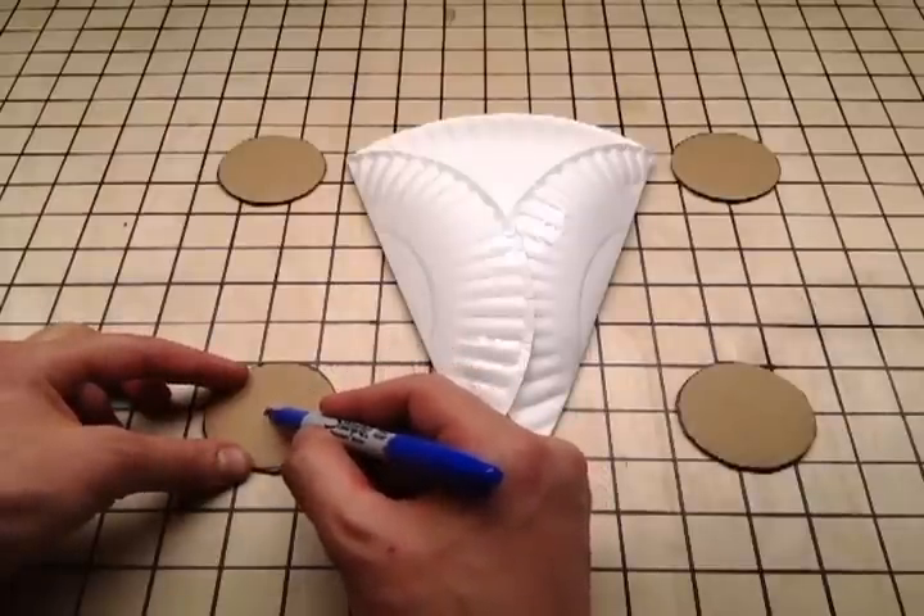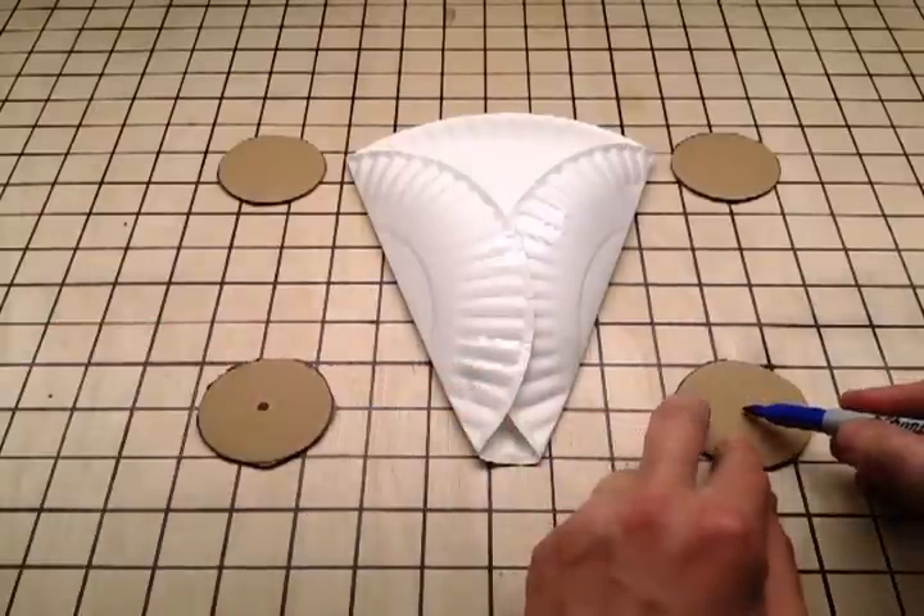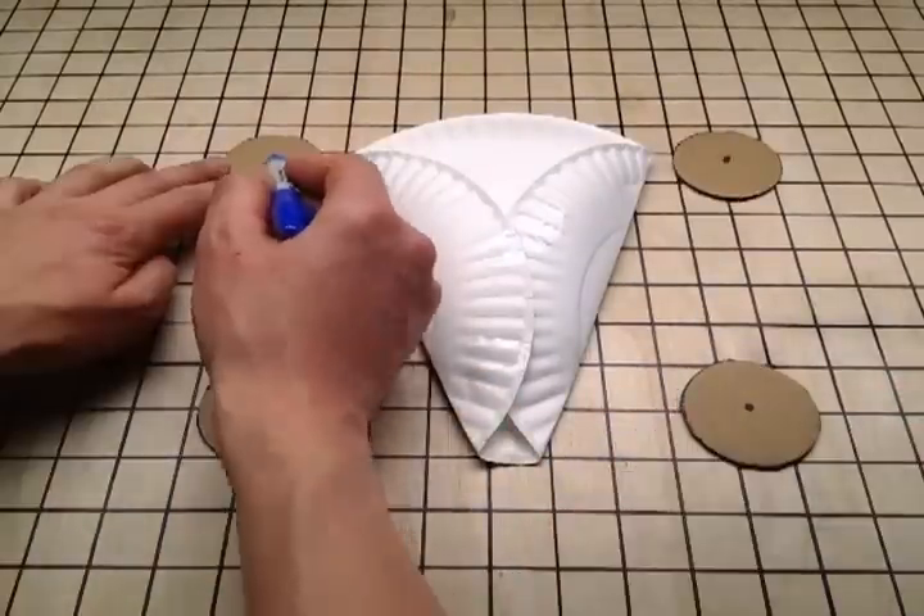Now, mark the dead center on each wheel. This part's important to get just right, because your wheels will wobble if the center's off.